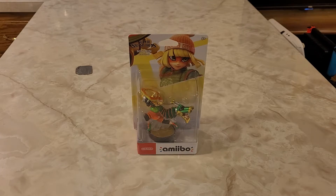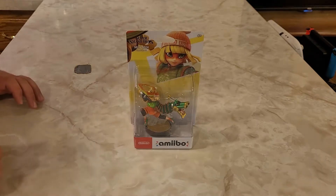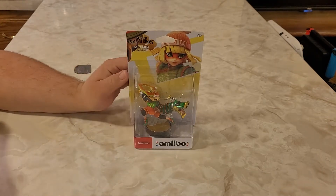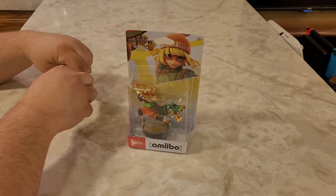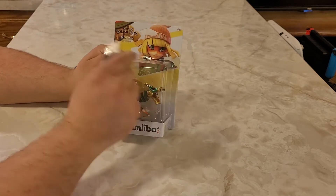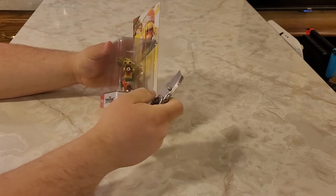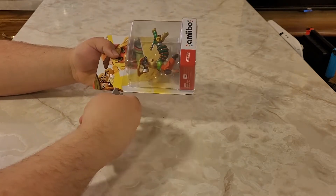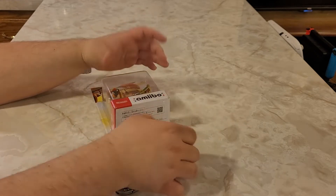Let's get on to the unboxing of the Amiibo. If you've never seen me unbox an Amiibo on this channel before, I have a set method on how I usually unbox these. Because I do like the packaging of the Amiibo and I tend to save the box. I usually just take my knife and cut around three sides of the Amiibo box, then lift it open and snag the Amiibo.